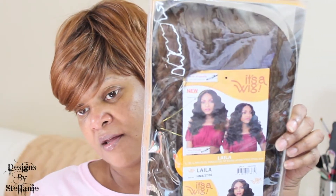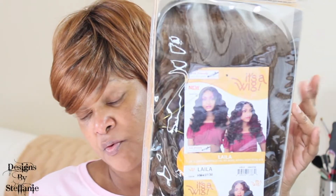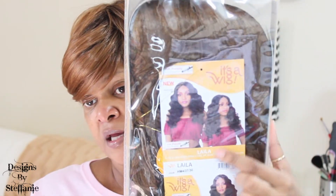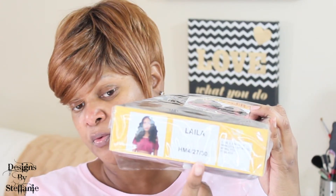Today I am doing another wig review unboxing. I have this wig here — it is a long wig. I don't do too many long wigs on my channel, but this one is in the style Layla and the color is HM4 2730. If you're interested in seeing the unboxing of this unit, stick around and stay tuned.